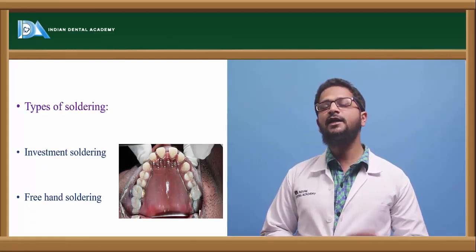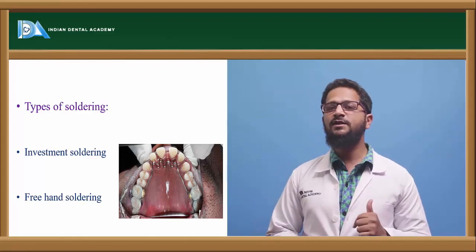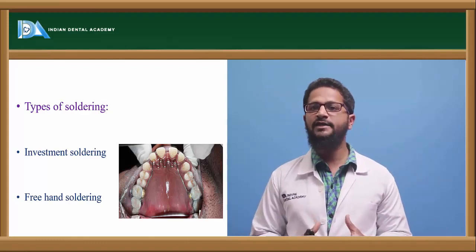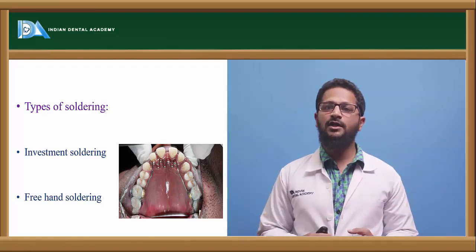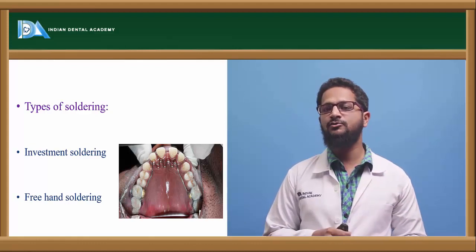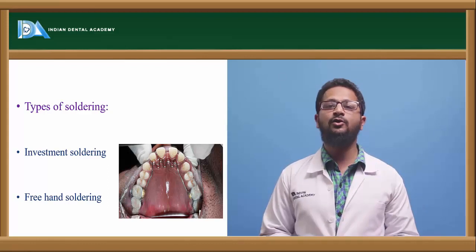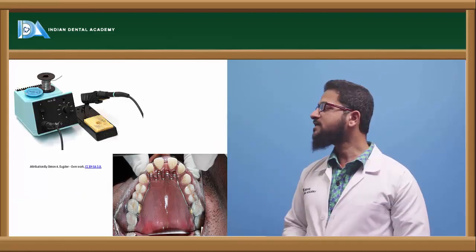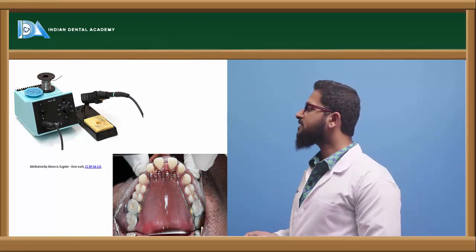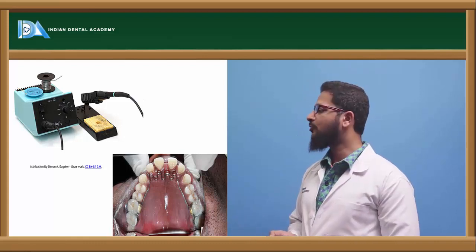What are the various types of soldering? There are two types: investment soldering and freehand soldering. Investment soldering is used in cases where the joint area is very large — the metals are invested on an investment machine and separated by a gap of 0.13 mm. Freehand soldering is what we commonly use in routine practice, and is most commonly used in orthodontics as well. This is a solder machine which is used for freehand soldering, and here we can see a soldered crimp — how a tongue crimp is soldered onto metal molar bands.